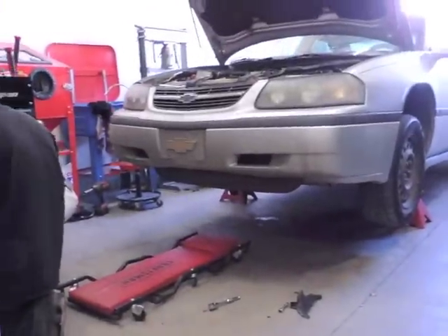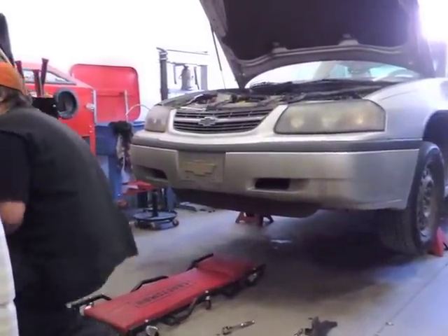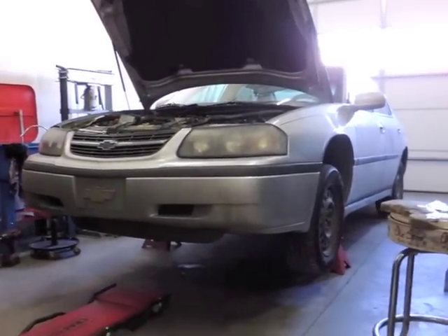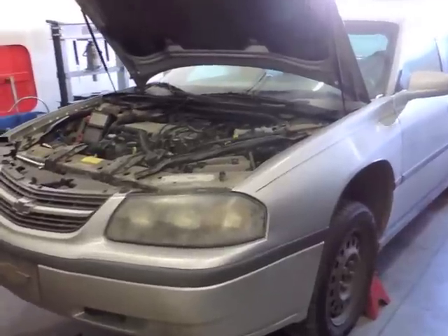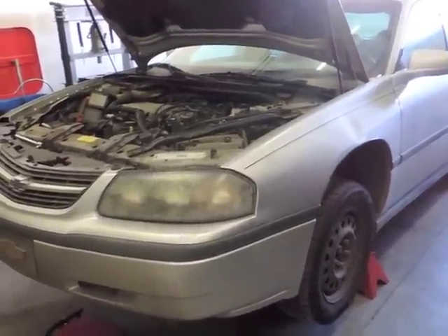What are you doing, Bill? Harmonic balancer on this 2002 Chevy Impala 3.4 liter. How much did you pick that up for? 300 bones - $300. It's a nice car with 127,000 miles for $300.